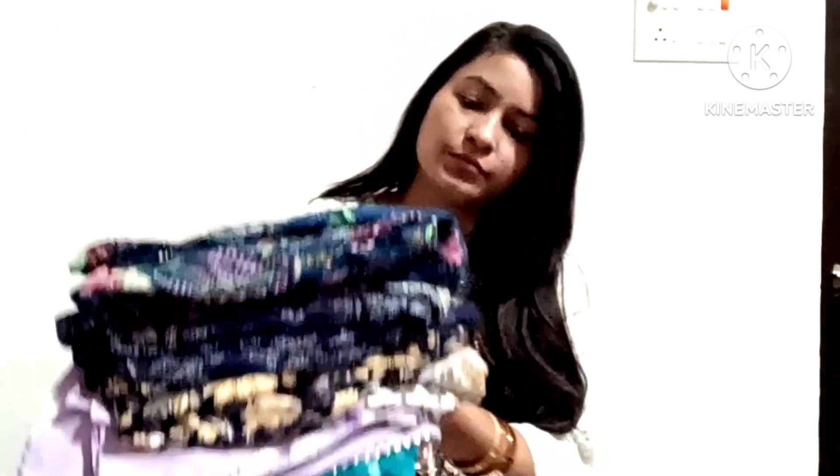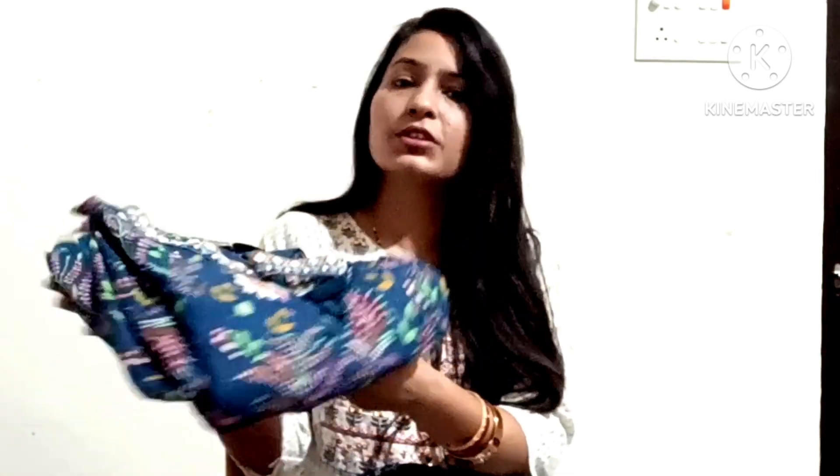These are the three-piece sets. I will give you all the links in the description box. The first set is a pair I have used.